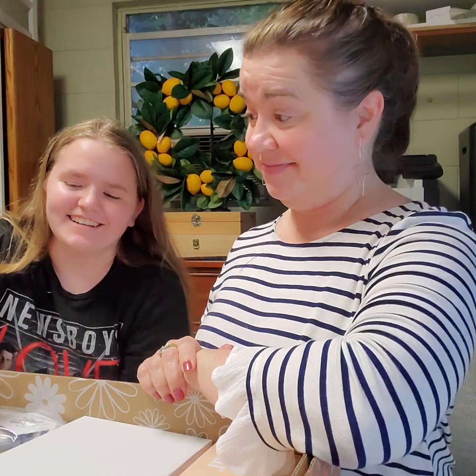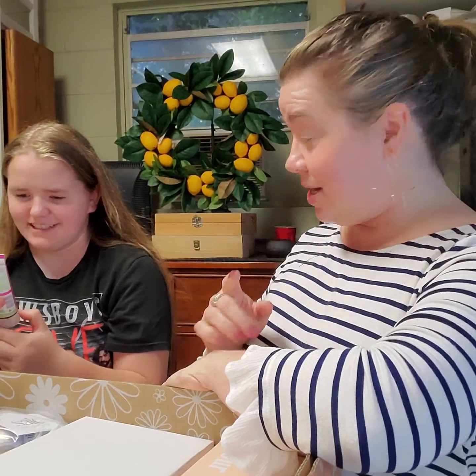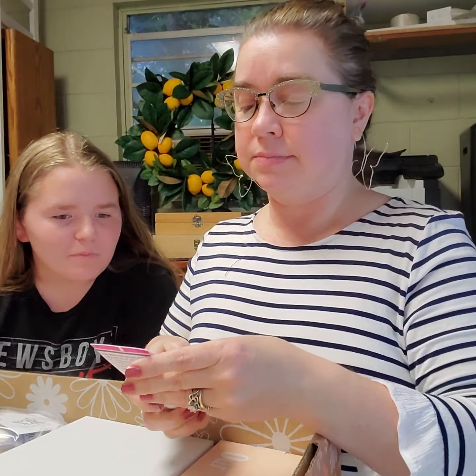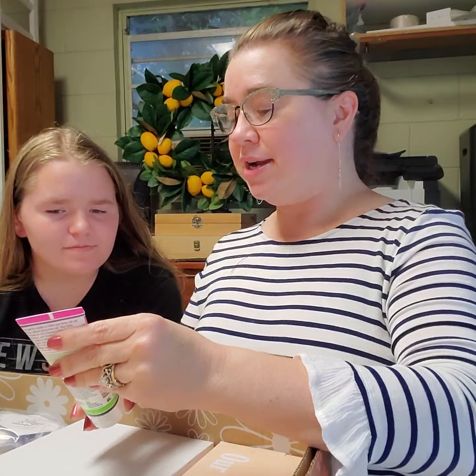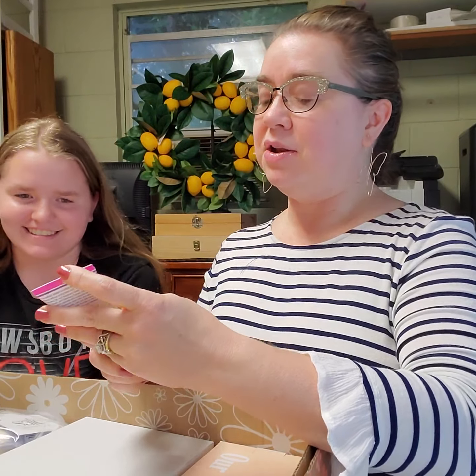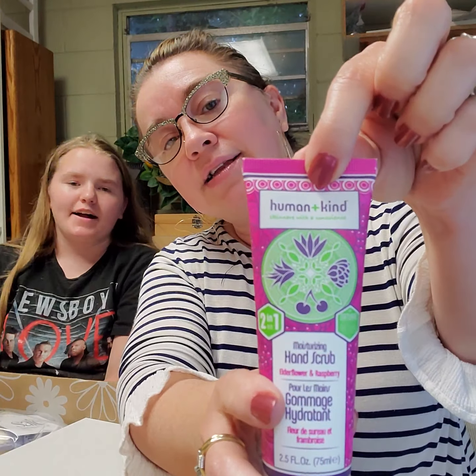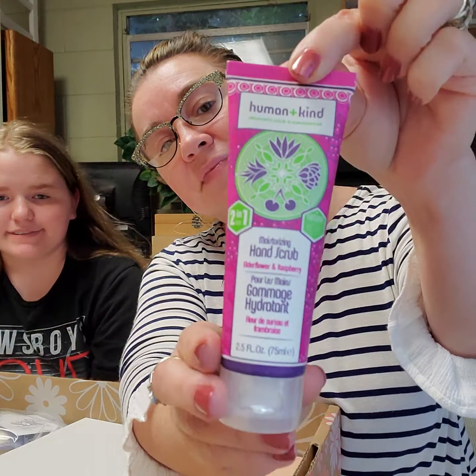Do you want to pick out the first thing to look at or do you want me to? I'm trying to figure it out. It's a moisturizing hand scrub and it's a two-in-one by Human and Kind. It's the flavor of elderberry and raspberry, and it is the perfect solution to soften your hands, your feet, your elbows without drying them out.